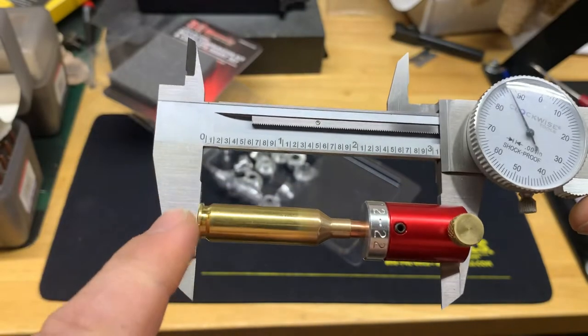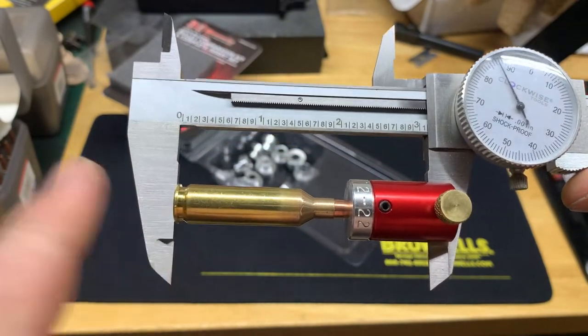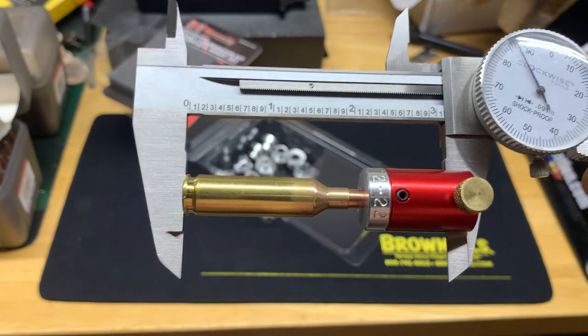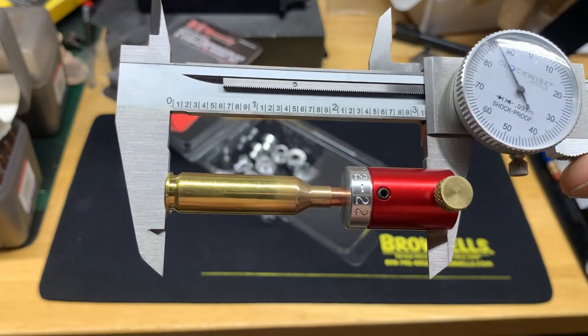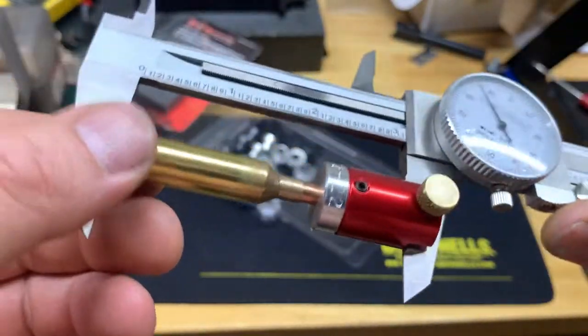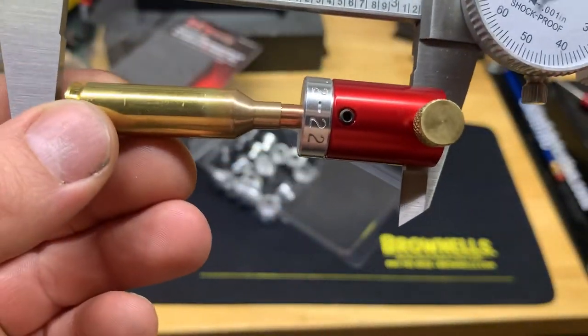They make an anvil base for these as well, but I read some mixed reviews on it — it's not completely square so you don't get accurate readings and that can throw it off. So I figured just doing it off the caliper itself was suitable.